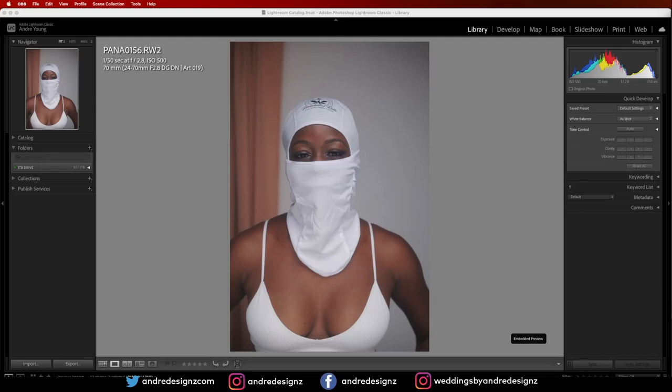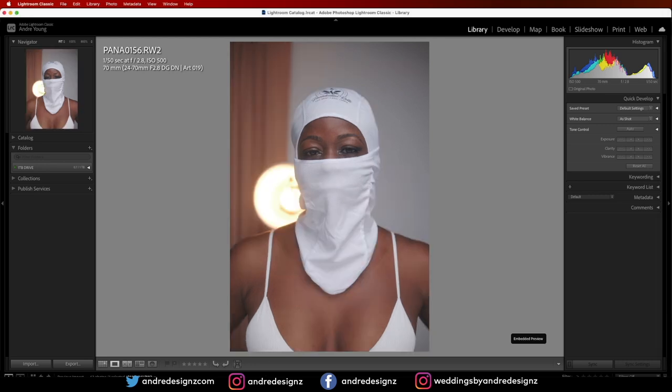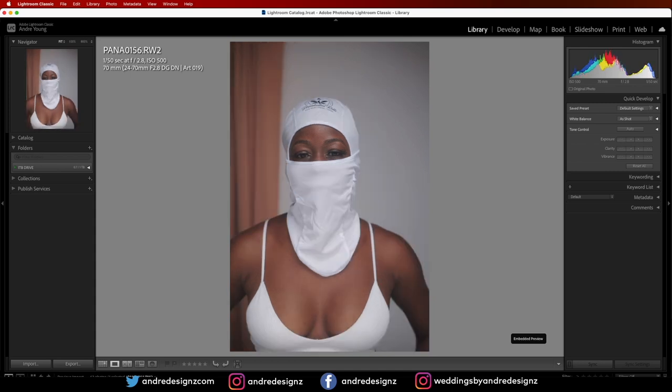Hello everyone, photographer Andre Designs here with a new retouch video. This image was taken with the Panasonic S1 camera using the Sigma 24-70mm Art lens. I was also using a filter on the camera to get that dreamy look with the after-light in the background — that's why I used the filter.